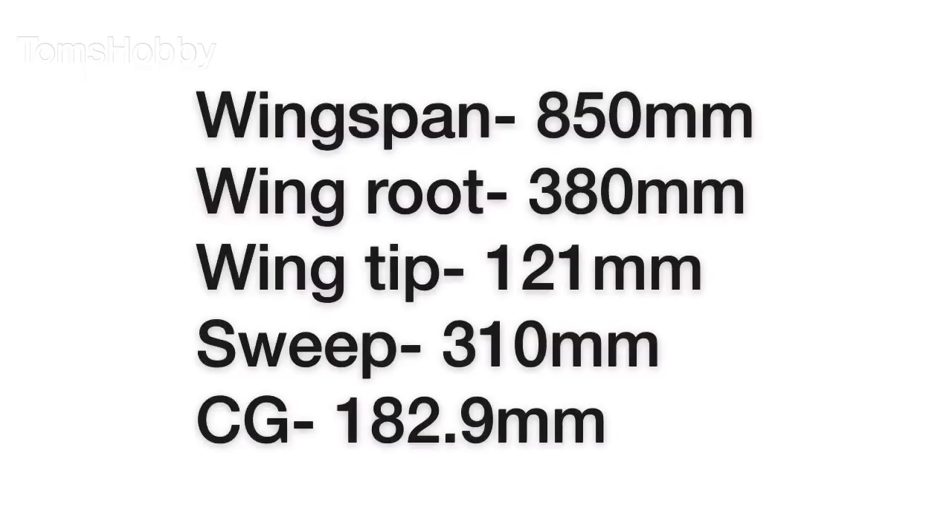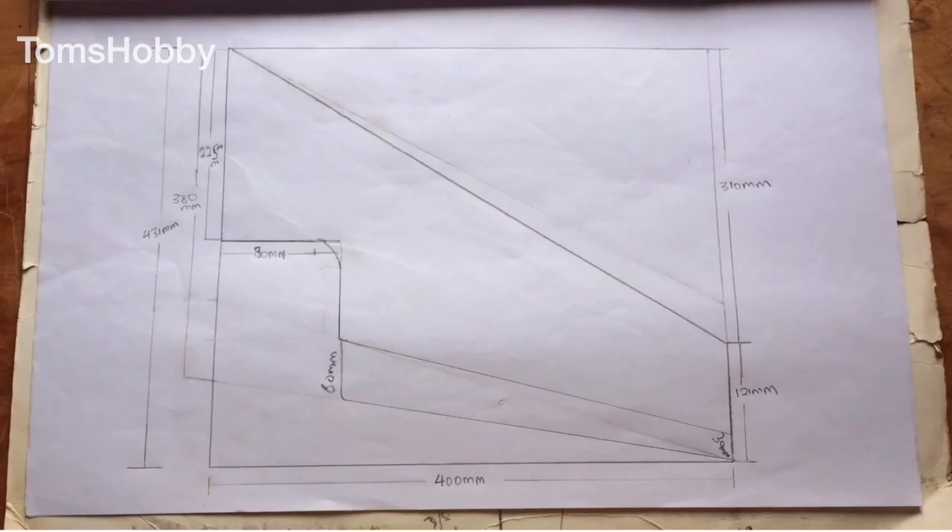Welcome to my channel. Today we're gonna be building a Flight Test arrow flying wing using styrofoam. Most of my builds are styrofoam — the type of foam you find when you buy a new TV or a new refrigerator. That's what we're gonna be using. Before that, let's take a look at the dimensions.